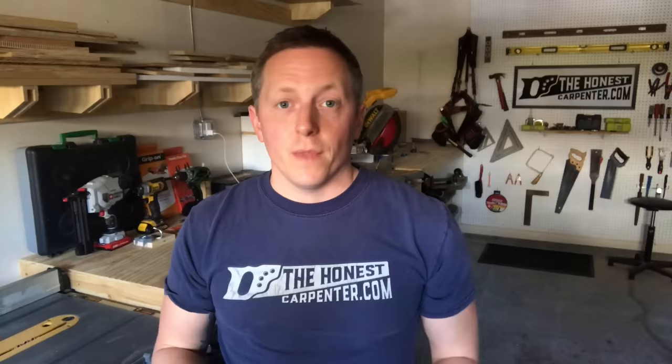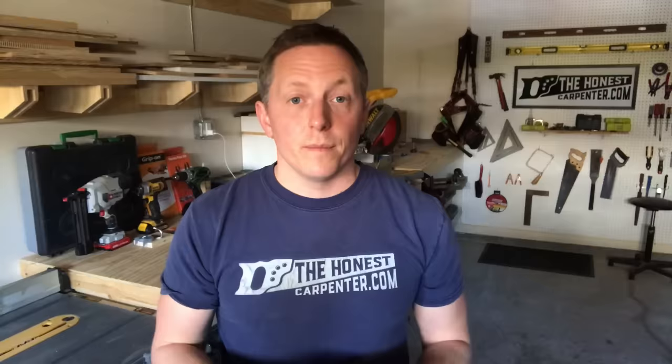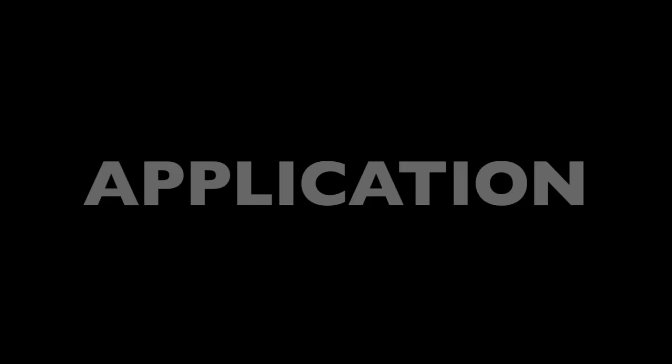Loctite and JB Weld control much of the home improvement market. But Gorilla Glue is another really big name in epoxies, and companies like Devcon make good products as well. In my experience, they're all really useful — they're going to cover that broad base of home repairs that everyone needs to make. And if you're doing a material-specific project, you can just get the right epoxy to match it. Generally speaking, the application is always going to work much the same way.